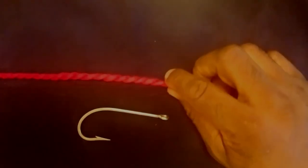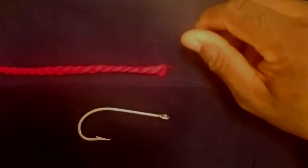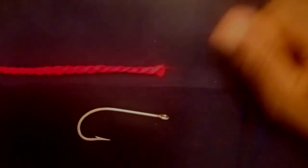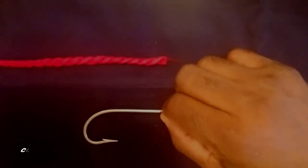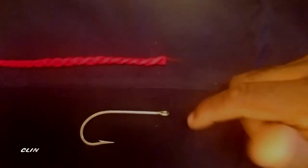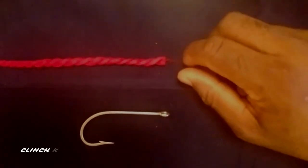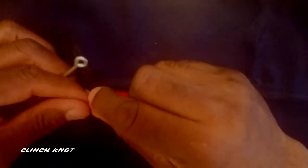Today we want to learn how to make your clinch knot. We have our yarn representing our line, we have our hook — the hook represents a striped bass, a 40 or 50 pounder, nicely hooked in the jaw.